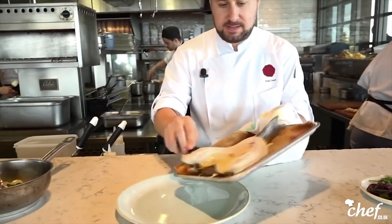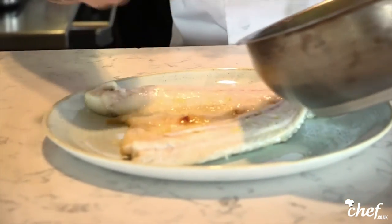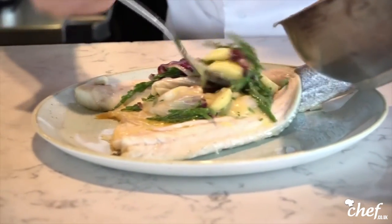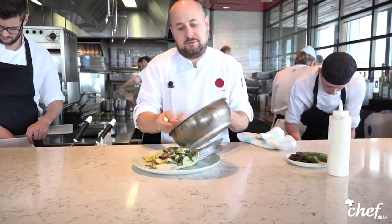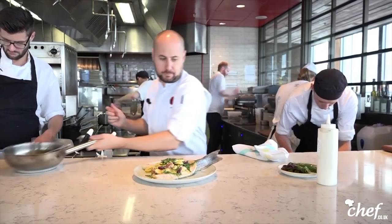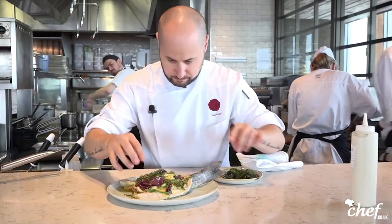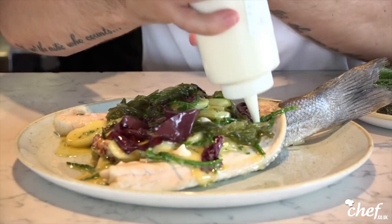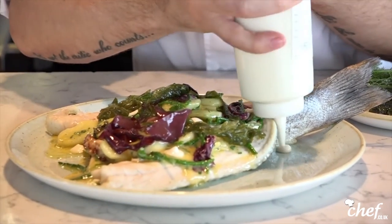So we take the sea bass and gently put it onto the plate. Then we take our garnish — the beurre blanc, potatoes, samphire — and place it all over the sea bass. The samphire is naturally salty so we don't really need to add much salt to it at all. We have some pickled seaweed, and then this is some oyster mayonnaise — we've just taken oysters and mayonnaise and blitzed it together, then passed it through a chinois and into a squeeze bottle.